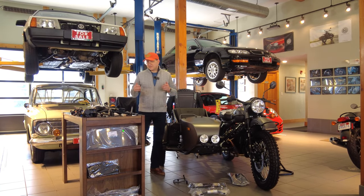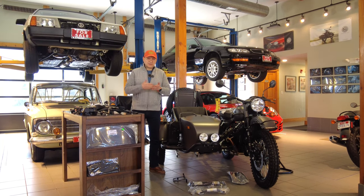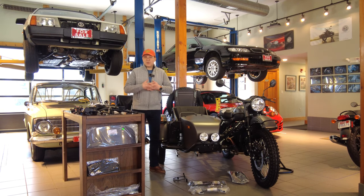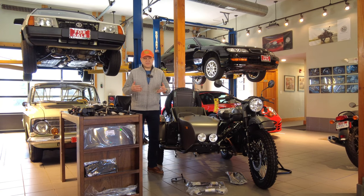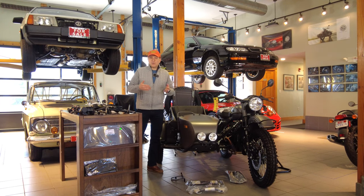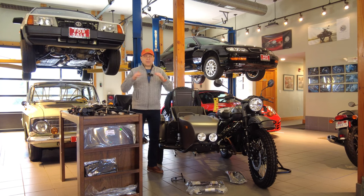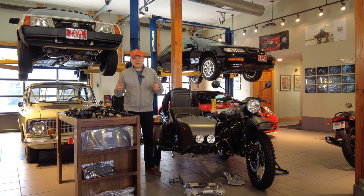We're starting off with factory customization. You can do your own, or we can order a motorcycle for you with specific factory customization that you want to have. Factory customization covers items that we cannot change after the fact — like color of the bike — or items that would be cost-prohibitive to change later. We highly recommend putting a lot of thought into factory customization.